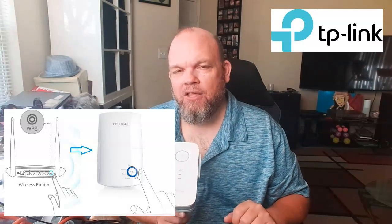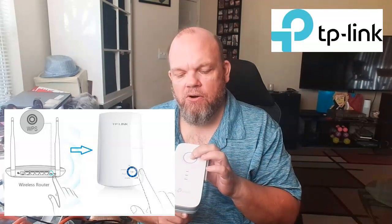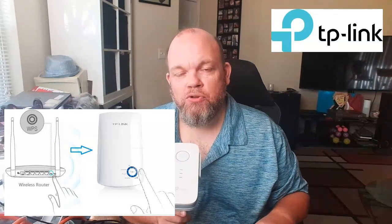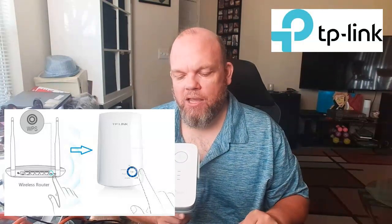When it starts blinking, you've got about five minutes to get to your extender. Hold down the WPS button on the extender for two seconds, let go, and then you should be connected. Let me know if you're able to get connected that way.